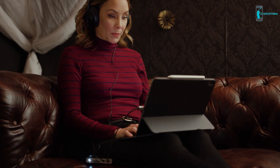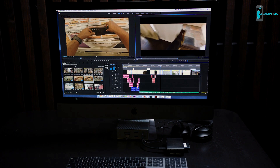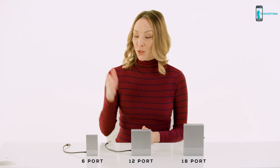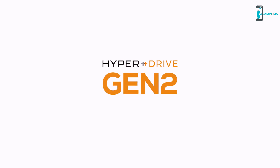There is a Hyperdrive Gen2 hub for every device and every task, from tablets to laptops to desktops, from accessing files over any connection to advanced video and audio editing. The Hyperdrive Gen2 6-port, 12-port, and 18-port will retail for $99, $149, and $199 respectively. But you can get them for up to 50% off during the Kickstarter campaign. Pledge now to save big. Hyperdrive Gen2 — the next generation of USB-C hubs is here.